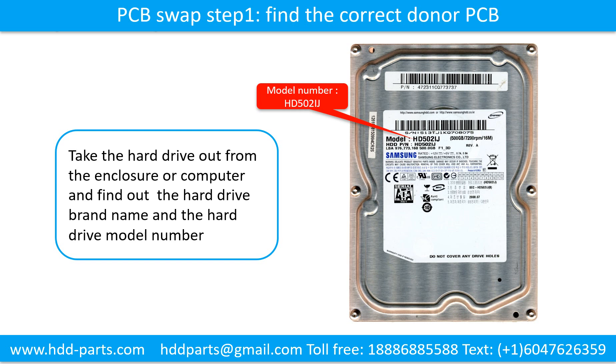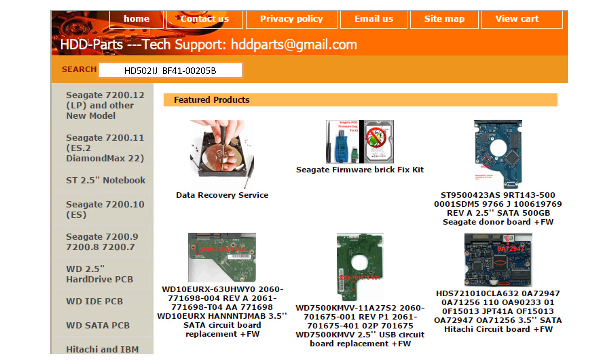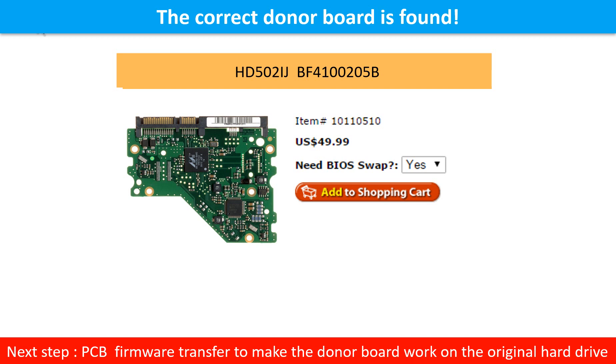PCB board swap step 1: Find the correct donor PCB board. Locate the hard drive model number on the front of the hard drive label, and locate the hard drive PCB board number. Different brand names have different PCB boards with different PCB board numbers. You may go to hdd-parts.com to check out other brand name PCB board numbers. After finding the hard drive model number and PCB board number, use them as a reference to search for the correct donor board. We found the correct donor PCB board, but this is only the first step.